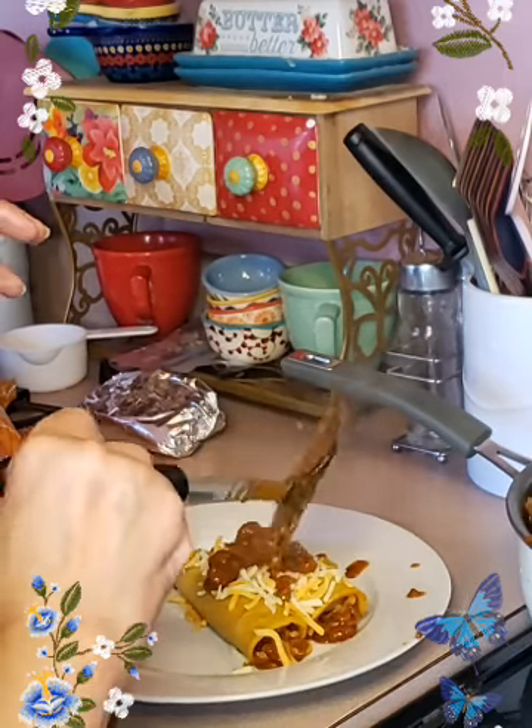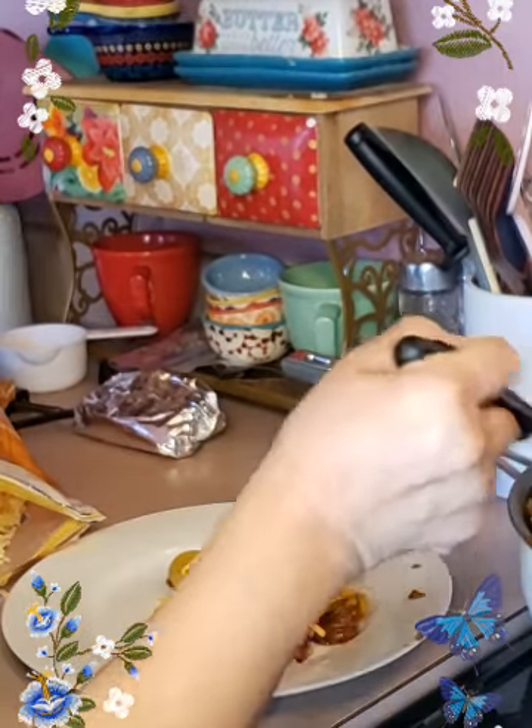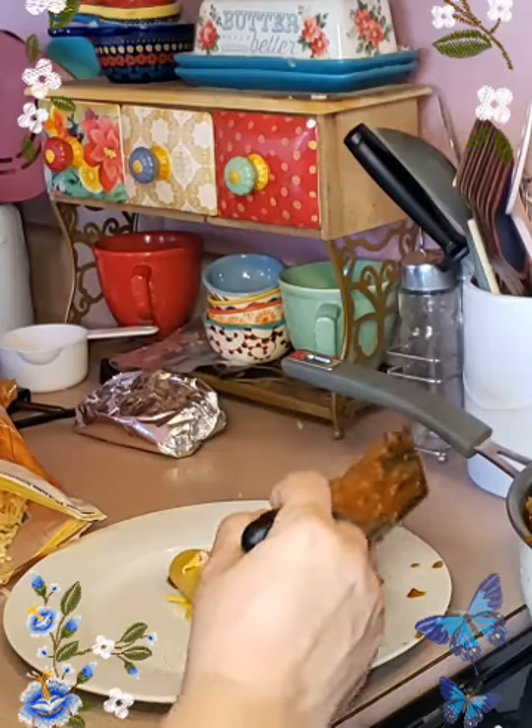And normally when you eat my enchiladas, bring your appetite — because my enchiladas are big and hearty.